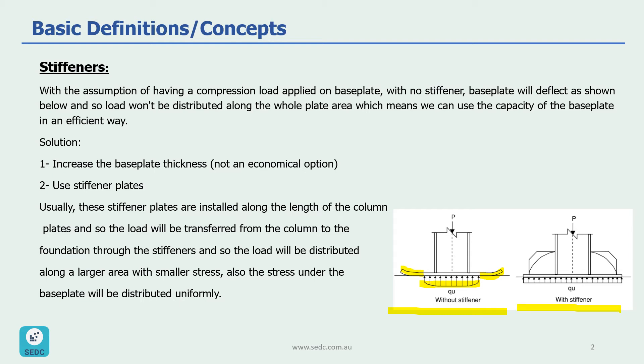When we have a stiffener, the load will be transferred from the column to the base plate through the stiffener plate, as you can see here, and the load will be distributed along a larger area. We can then assume that the stress under the base plate will be distributed uniformly, as shown here.